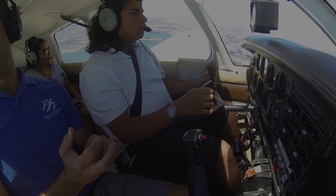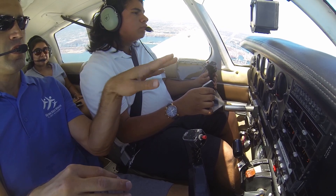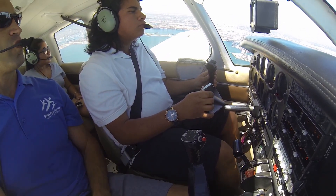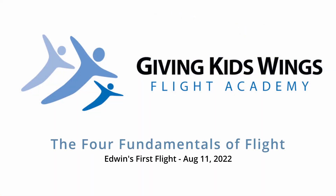There are what's called four fundamentals of flight: level flight, turns, climbs, and descents. Those are the four things that we do. All flying is some combination of those four things.